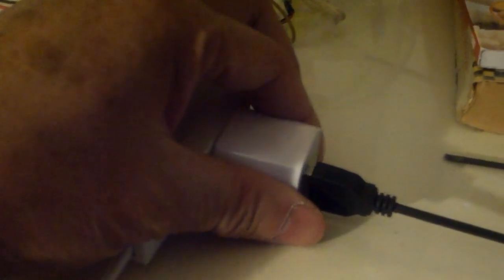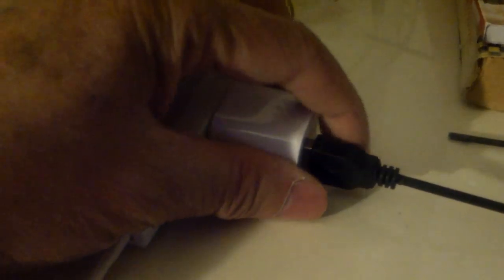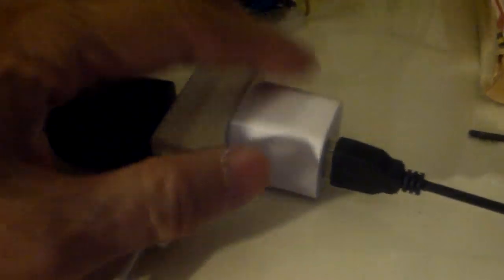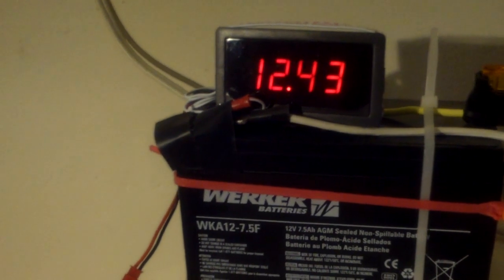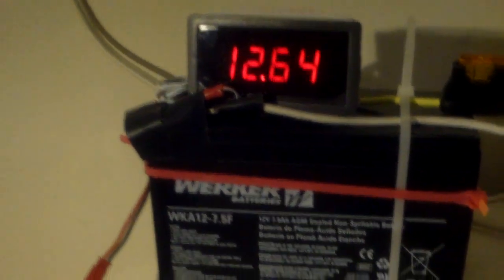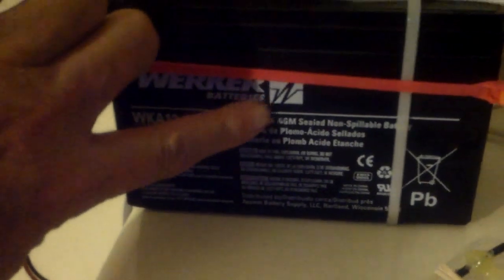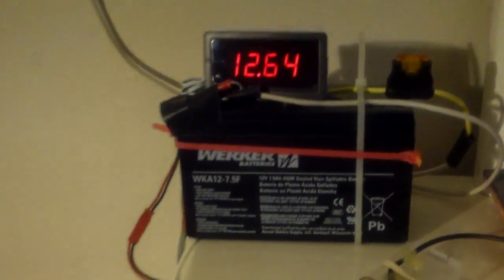So I plugged this in about maybe 10 minutes ago and I'm monitoring it. I'm going to leave it plugged in maybe for another 15 to 20 minutes just to give this a small boost and let it go back up to a somewhat acceptable level.